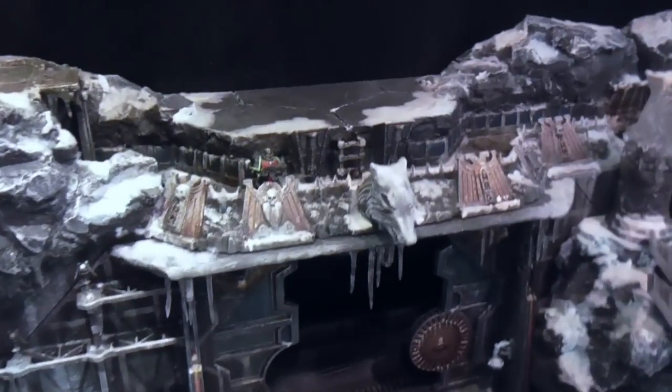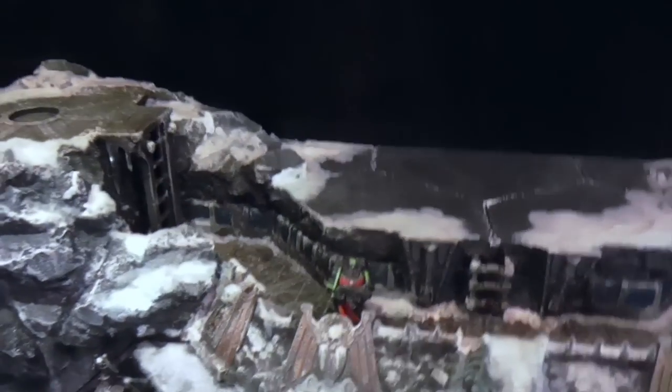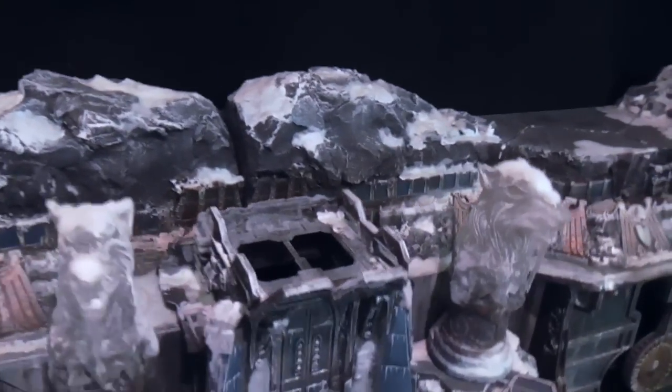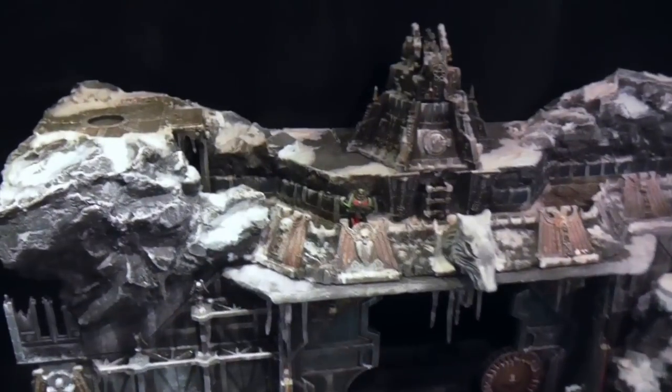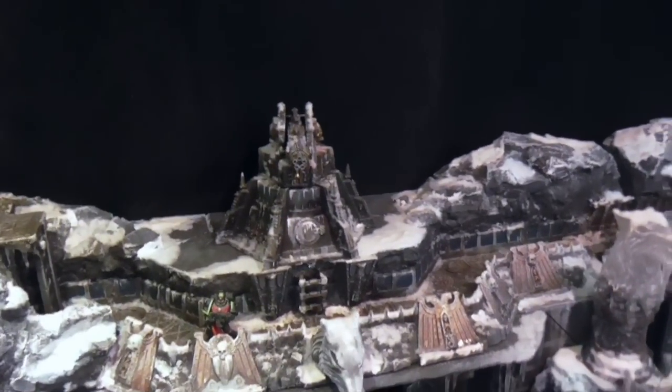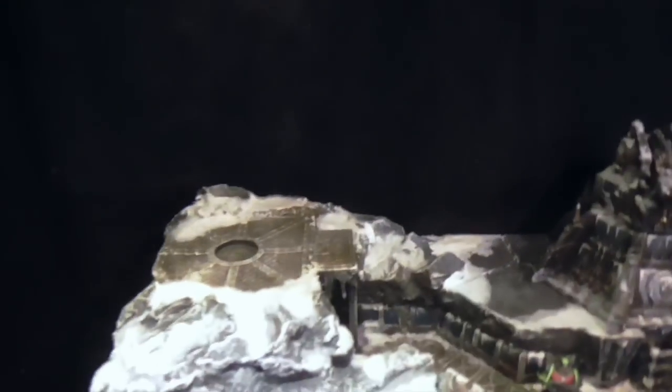Each door section has the trench running from one side to the other. This joins in the middle via the central door. Each rampart section also has a flat section on top so the extra cannons and guns can be placed in.